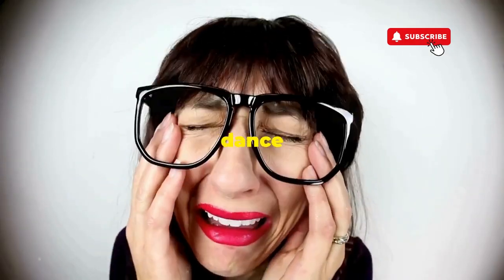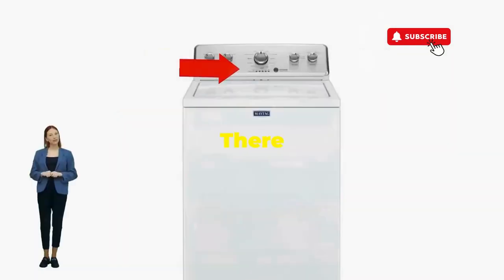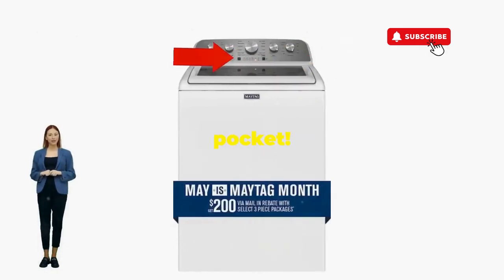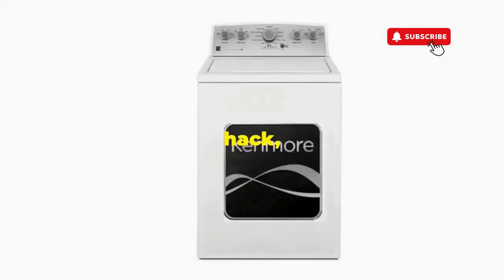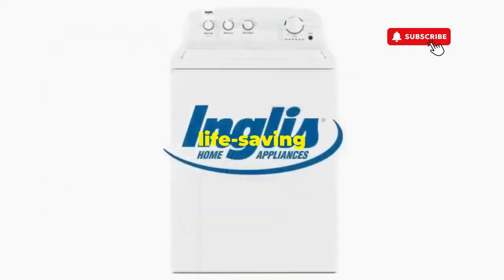If not, well, it's not your dance moves, it's the stubborn machine — time to check those error codes. There you go. You've just added years to your washer and kept your cash where it belongs, in your pocket. Try this out and drop a comment below if it turns your nightmare into a fairy tale. And if you enjoyed this hack, smash that like button — it's the best way to keep these life-saving tricks coming.